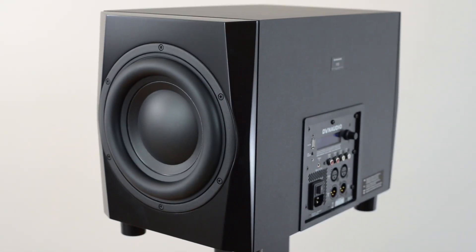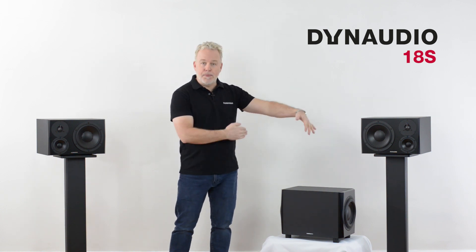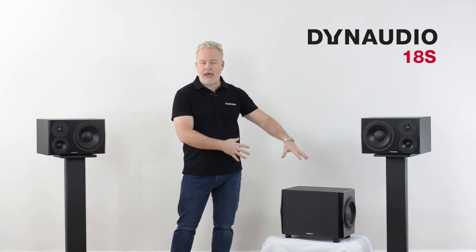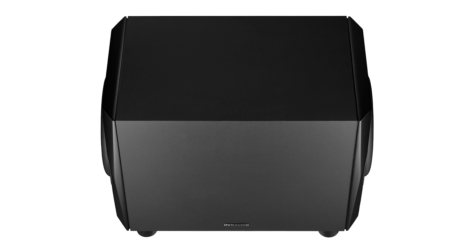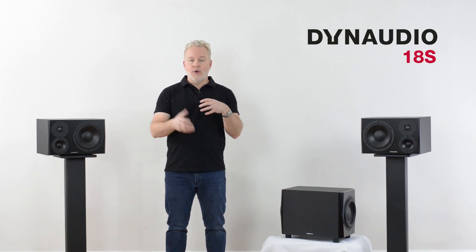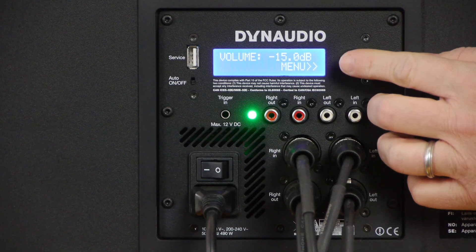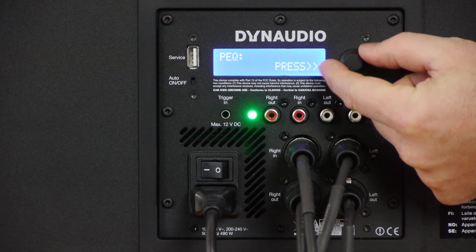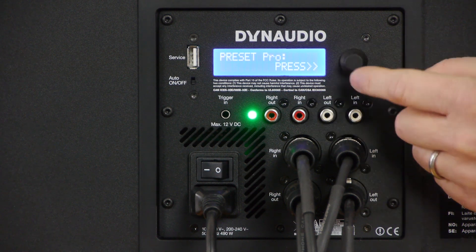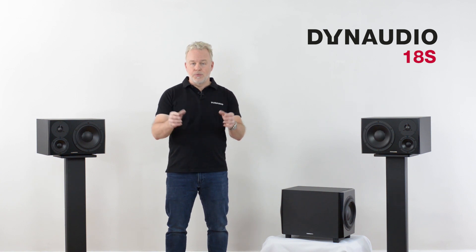This subwoofer differs from previous Dynaudio designs, primarily in the use of two opposing 9-inch drivers in the cabinet. You can think of this as like one 18-inch driver capable of reproducing frequencies as low as 18 hertz. The other new aspect of the design is the digital amplifier block, which has 500 watts of Class D amplification, plus DSP that allows you to configure the response of the subwoofer for different sets of speakers and different room configurations.